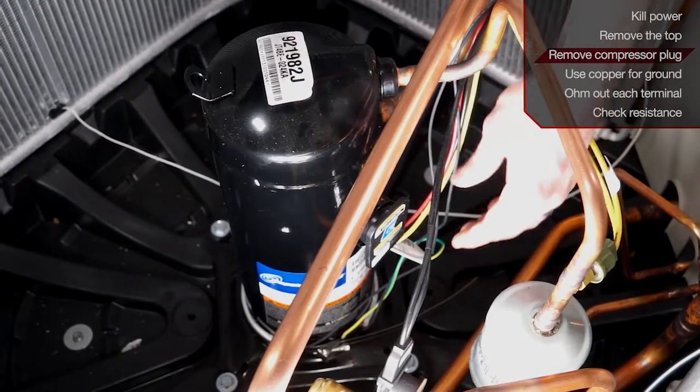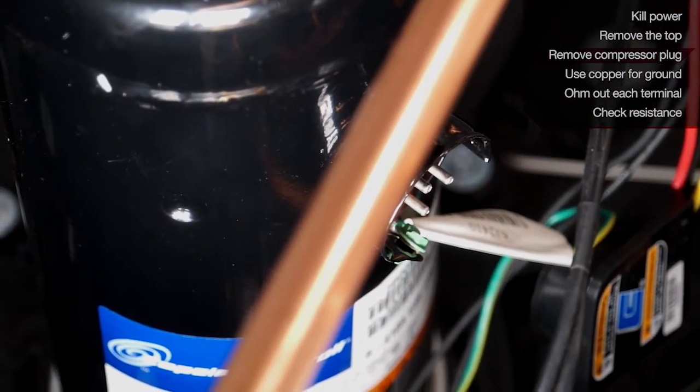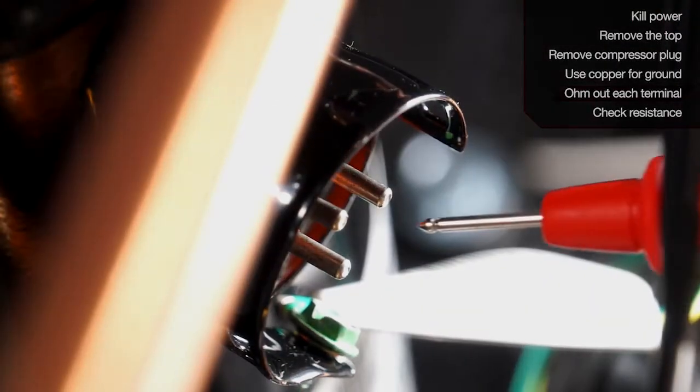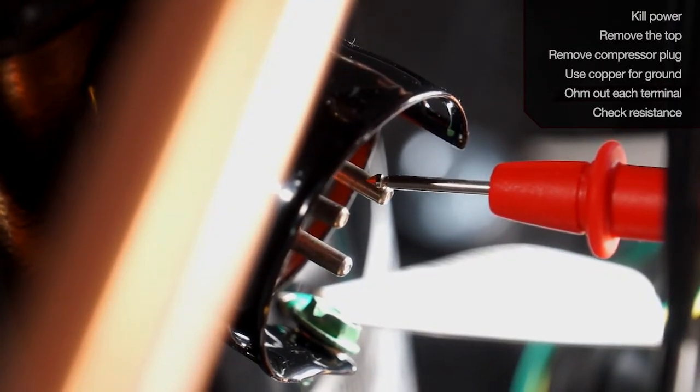The next step is to remove the compressor plug. This will grant you access to the compressor terminals. Next, use any copper line on the unit for your ground and use your other meter lead to test your common, run, and start terminal on the compressor.